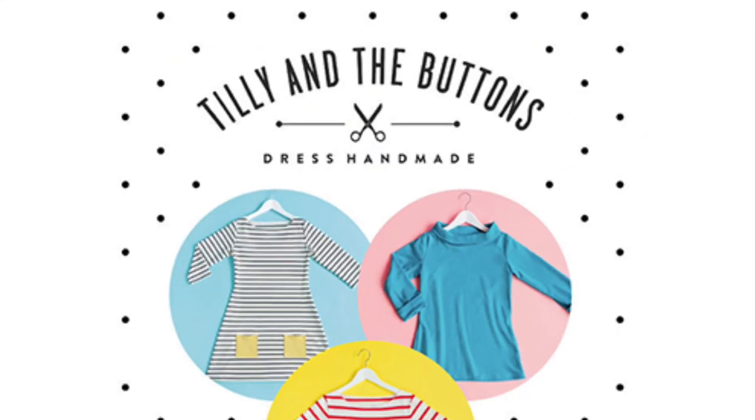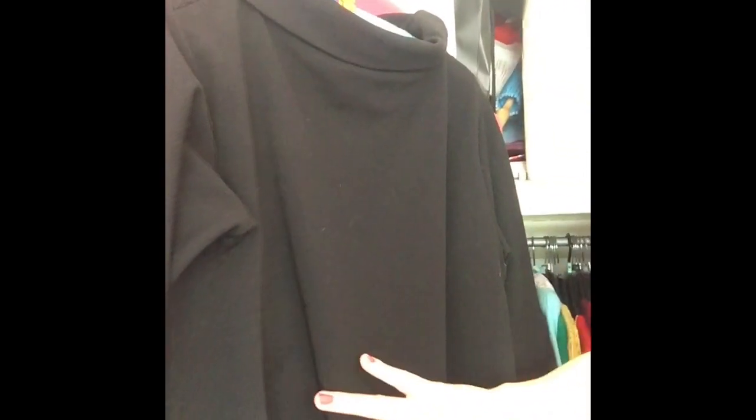The next thing is the Tilly and the Buttons Coco top — it's a three-quarter sleeve with a lovely funnel neckline and it gives a really nice 60s look, great with crop jeans or under denim dungarees. I really love this pattern — it looks really stylish and unusual but it's actually very very easy. If you're new to sewing stretch fabrics or just new to sewing in general, I thoroughly recommend the Coco jumper top.